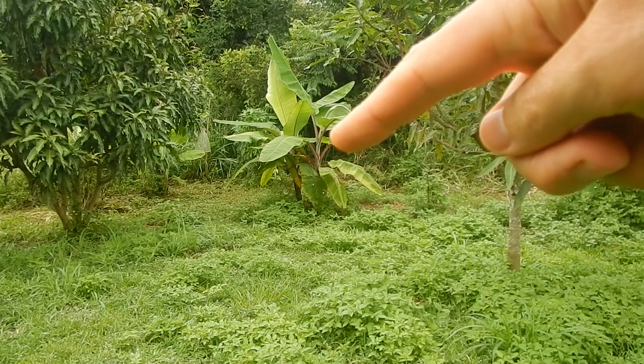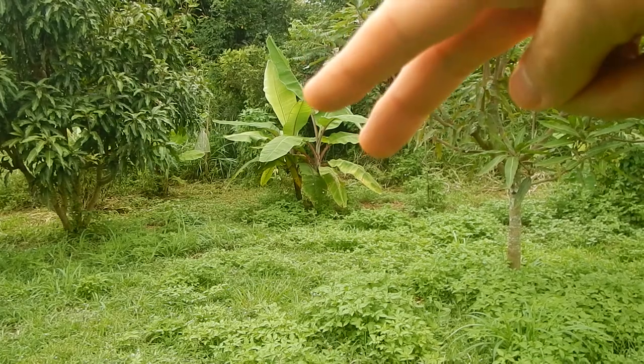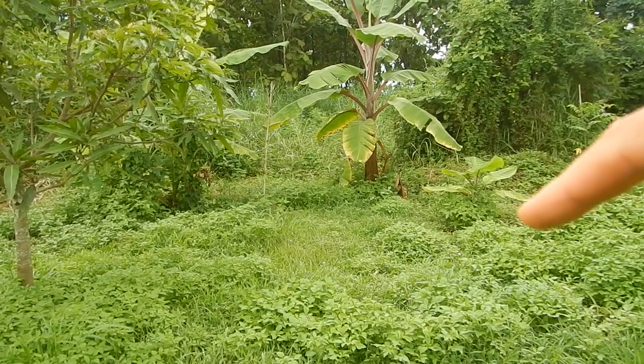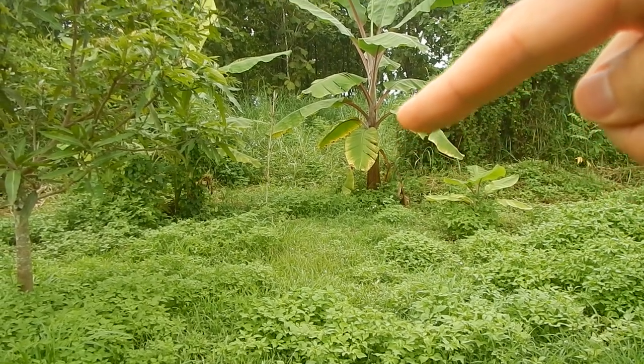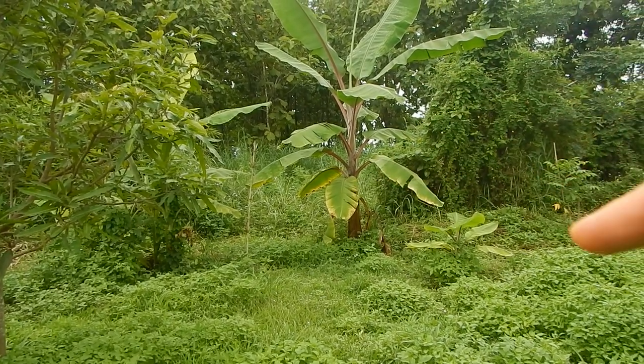Right now we have tons of limes still, so no need for extra sourness. But the sourness from the limes and these tamarinds is just crazy insane. My old red cavendish patch — where the mother plant died and there are two new ones — and we also have another one I planted some time ago, plus the other one that was already planted. It's really growing well — look how big it is, very good area here.